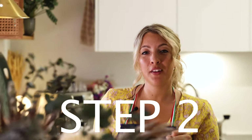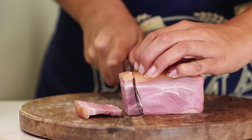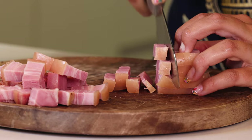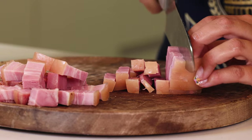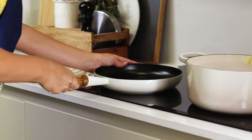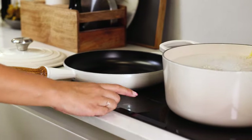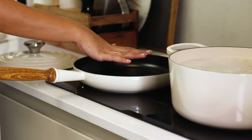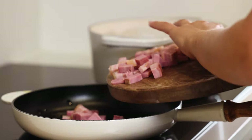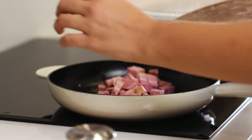Step two is to cut and fry the bacon. Cut it into decent chunks — not too fat, not too skinny. This is going to bring a nice flavor and a lot of fat to the dish. Frying the bacon is easy: give the pan a lot of heat, add in some olive oil, and once the olive oil is nice and hot, we are going to add in the bacon.